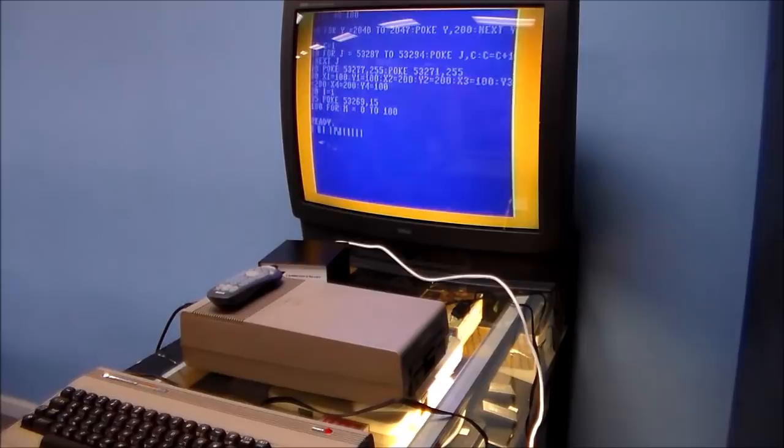Line 50: C equals 1. C is color — the first sprite is color 1, which is white. Registers 53287 through 53294 are the eight sprite colors. I just went color 1, color 2, color 3, color 4 because I'm uncreative. Line 70 is coming up.